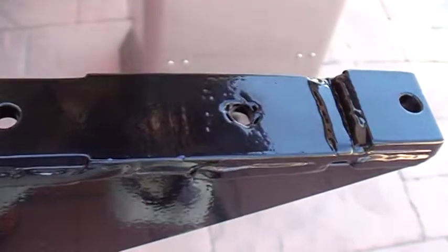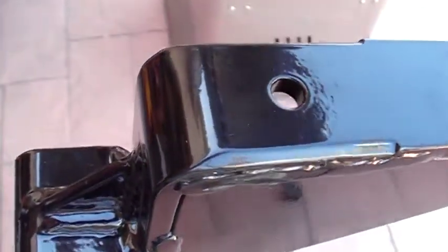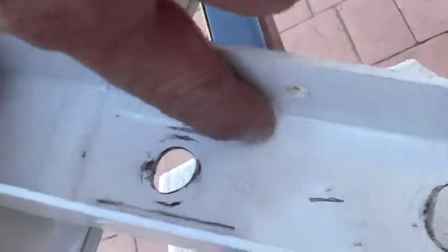Let's get a close-up on it right here. This is what I'm talking about — see these raised parts right by the hole here? Those little relief bevels I cut in the bracket were because of the way they stamped the stock bumper bracket.